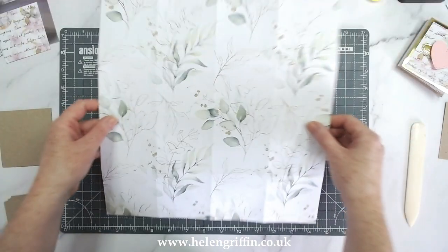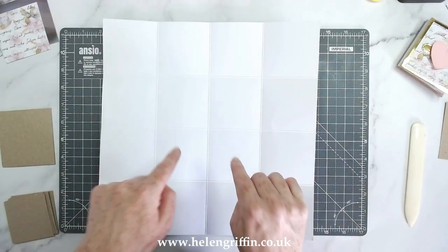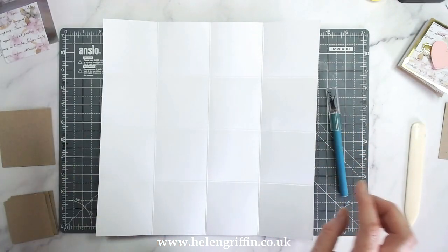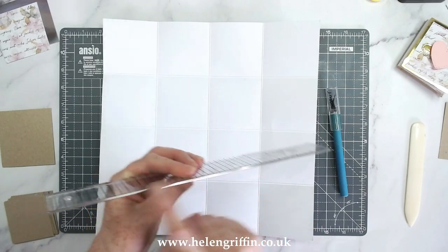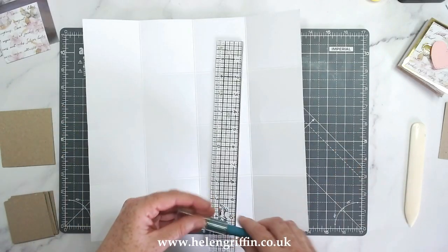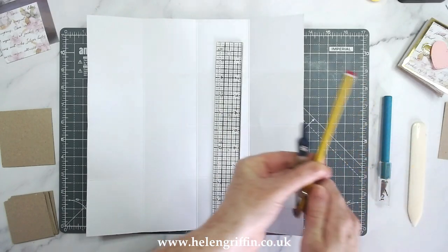I'm going to hold it this way because you can see all of the score lines — if I turn it over it might be a bit tricky. I'm going to grab myself a craft knife and a ruler. This one is the Tim Holtz ruler; it has a metal bar because I'll be using it with a knife — a metal ruler will be just as good. I'm going to grab my pencil and take this off my compass.